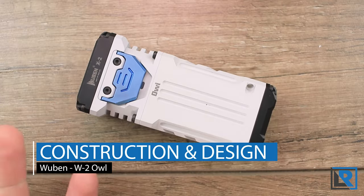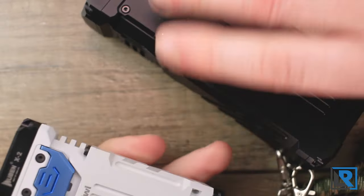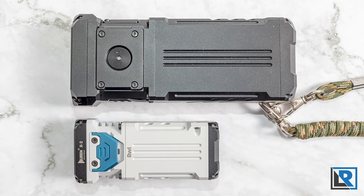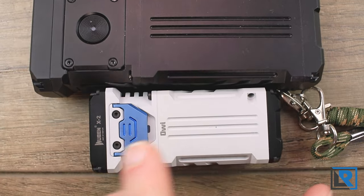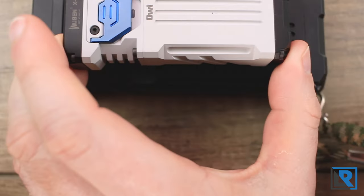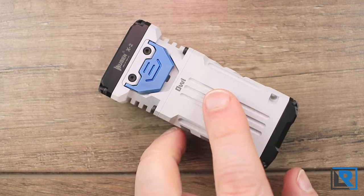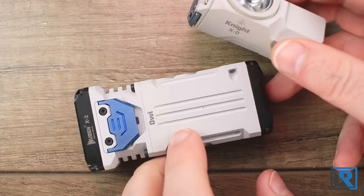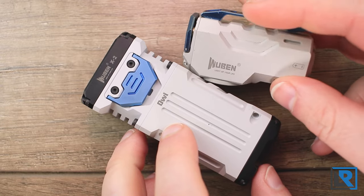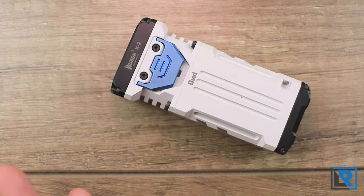The looks are pretty similar to the X1 Falcon, which was the much larger light using 21700s. This is a 14500, so you can see it's just significantly larger — and that means the X2 is much smaller. It's got a similar design language as the X1 and the X0 Knight, which was also another Kickstarter project from Wubin. It's got sharper angles — I kind of call it a space-age look.